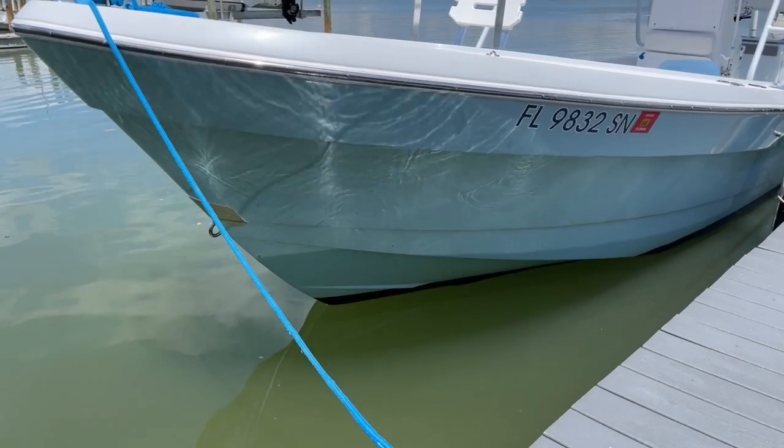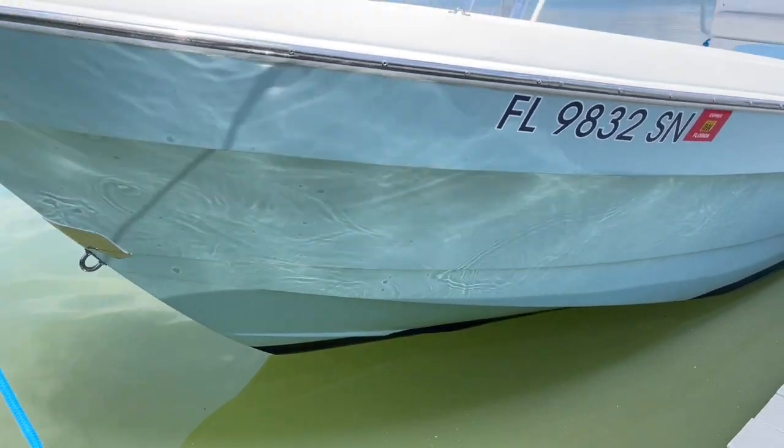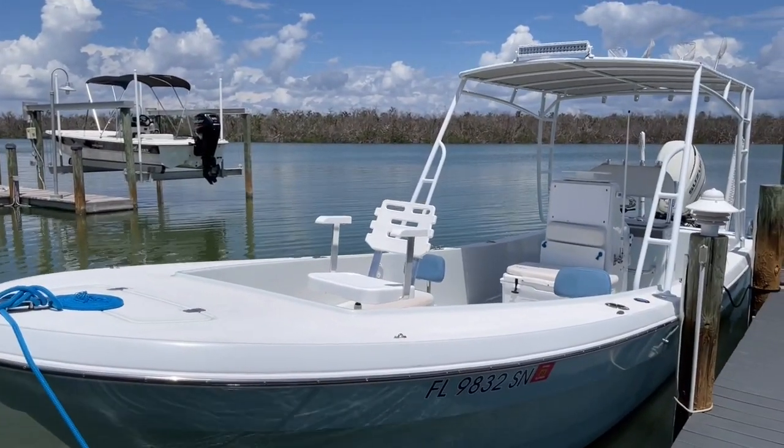I love this aqua type of color — it's blue. I don't know if you can see that; it's a pretty bright day here in Florida. But we're going to get on board and take a look.